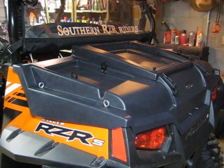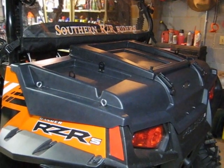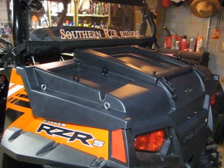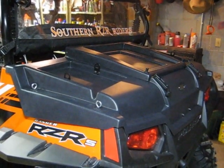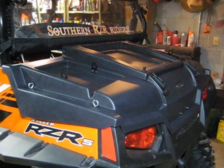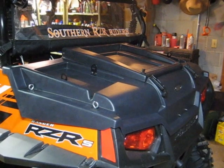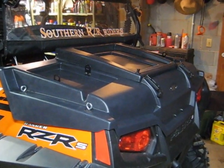This will fit any RZR from 2008 all the way up to 2011. It'll fit either the regular or the S. It won't fit the four and it's not going to fit the XP. It's a really awesome product, made very well — it's high impact plastic. If you look at one of the pictures in this video, you'll see a full grown man standing on top of it and it doesn't give an inch.